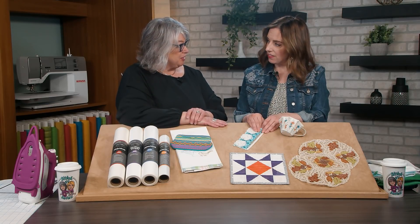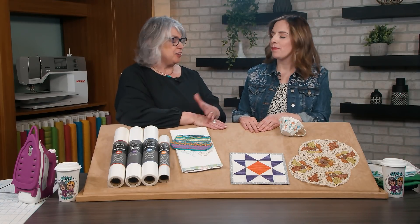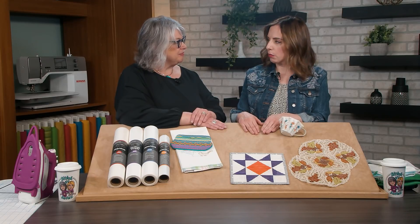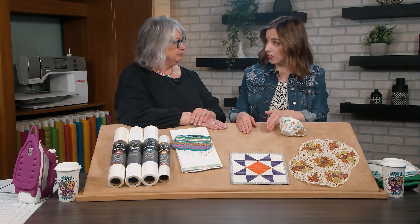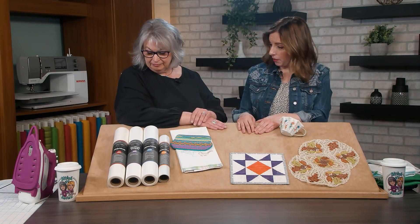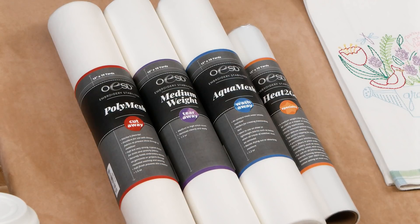Let's start with the cutaway stabilizer. Cutaway was like the original stabilizer used when doing applique before automated machine embroidery, and the stabilizer has come a long way. OESD has really curated a selection of stabilizers to solve common machine embroidery problems. We have four categories of stabilizer, and we try to make it easy by color coding the labels. The red is cutaway, the purple is tearaway, the blue is wash away, and the yellow or orange is specialty — which includes our toppers.